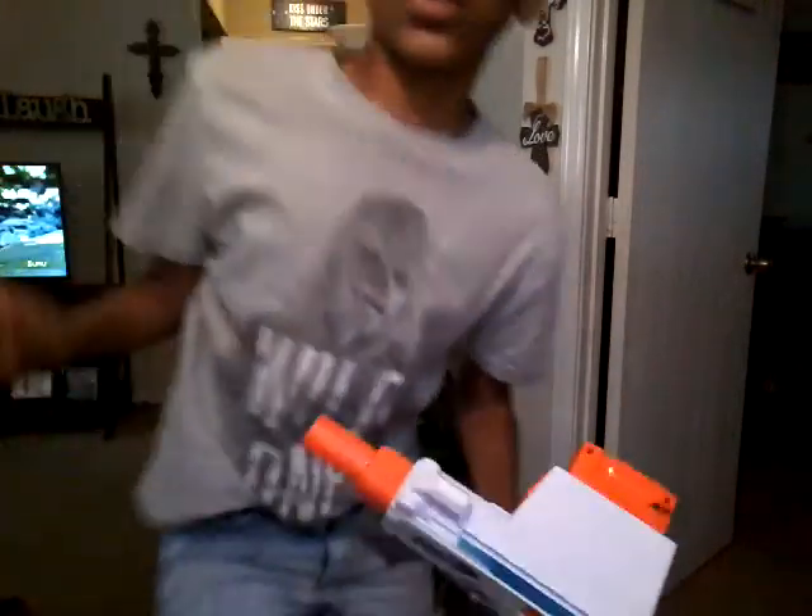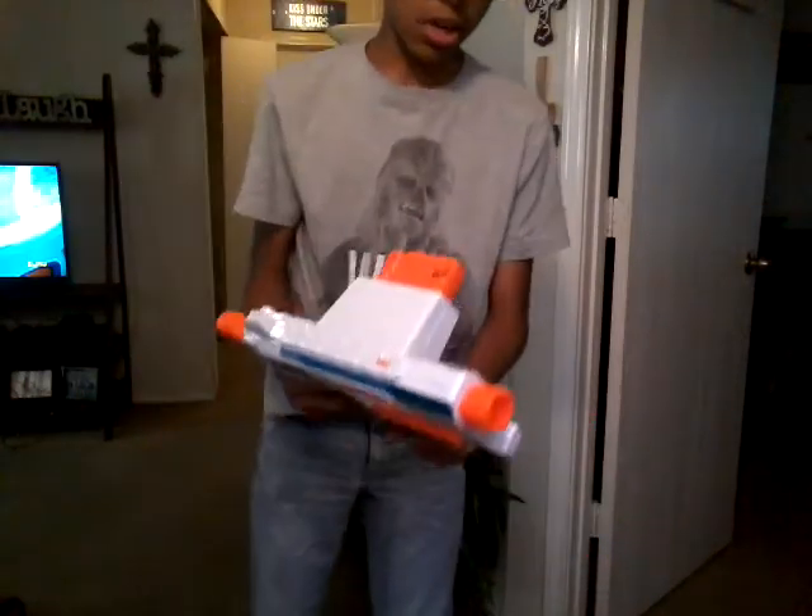Alright, so now we're in the living room about to do the shooting test of the N-Strike Modulus Meteor. So what we're gonna do is three shots with normal fire, then three shots with slam fire. Alright, here we go.